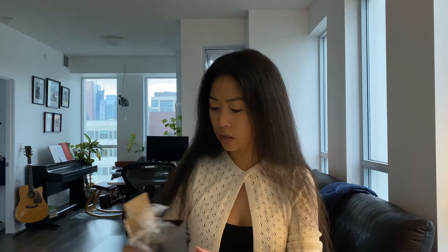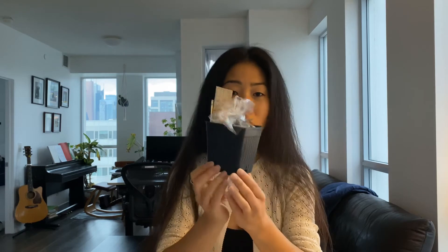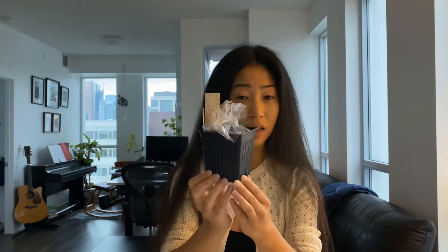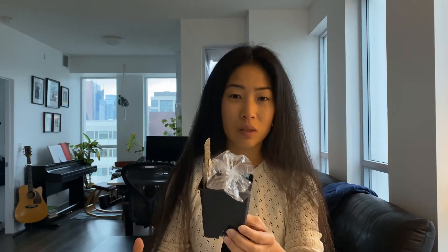The really cool thing about this workshop was that there was a part two where they gave all participants these seed kits so that we could plant a Kentucky coffee tree together and learn about how to plant the Kentucky coffee tree seed, because it's a very special seed that requires very special conditions to start growing in the soil.